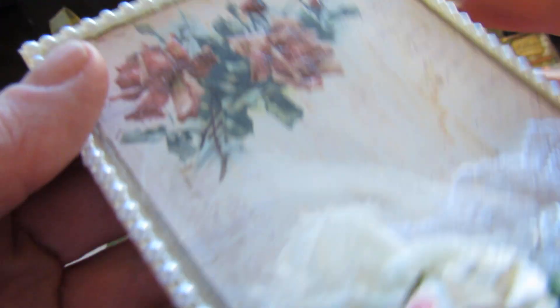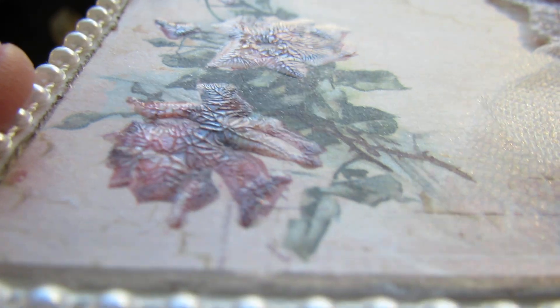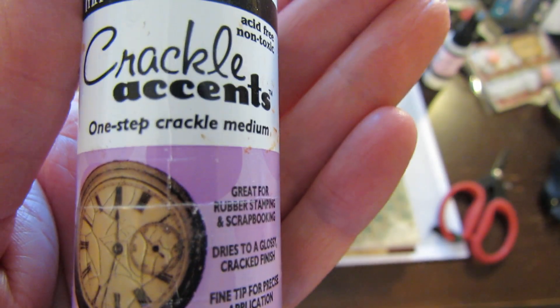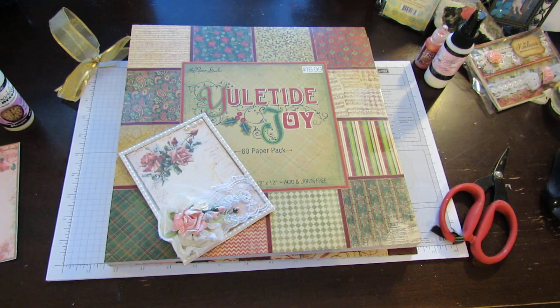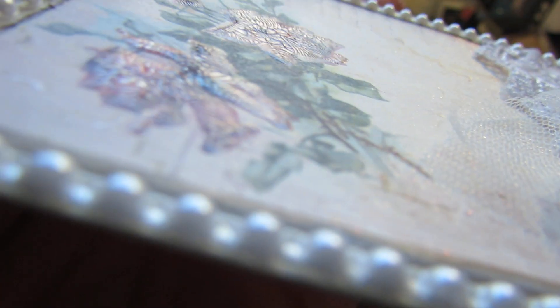It's from Michael's. On the image here I used the Tim Holtz crackle paint, and I love this stuff. I haven't used it in a while because I've been going crazy with the cotton candy crackle paint. But here are the crackle accents right here. It doesn't take a whole lot, and yeah, it's a lot of fun to use. It gives dimension — I just love it. It gives it a real feel right there.